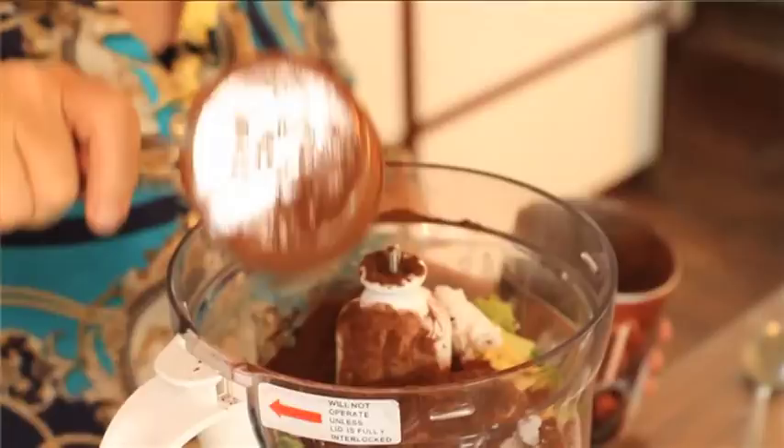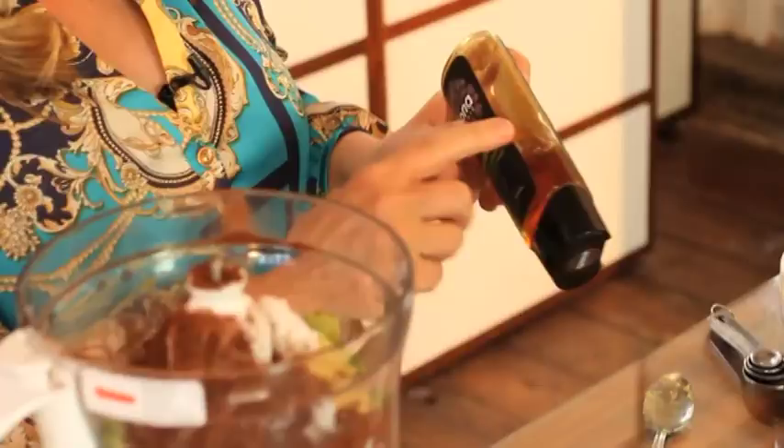The next ingredient is agave nectar — it looks a bit like syrup, but it's actually a natural alternative to honey or sugar and it's made from a cactus. It tastes really nice. The benefit of using agave over honey or syrup is that it doesn't raise blood sugar, so you won't get that big high from eating sweets followed by wanting more half an hour later. This will keep you much more stable and help with your weight loss.